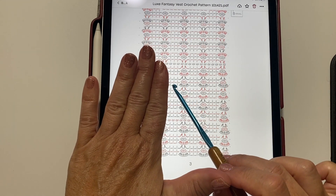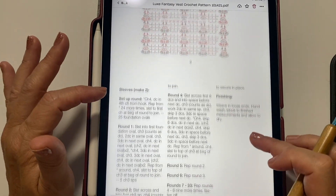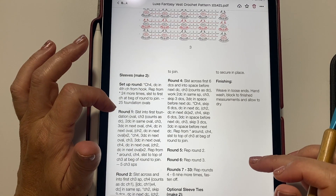As you work around to join in the round, you want to make sure that from the mesh you are working back to a shell. That's why when we do the sleeves we alter the multiple, drop the plus two, and it just ends up being a multiple of five.